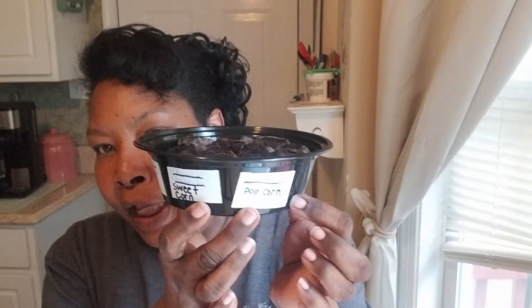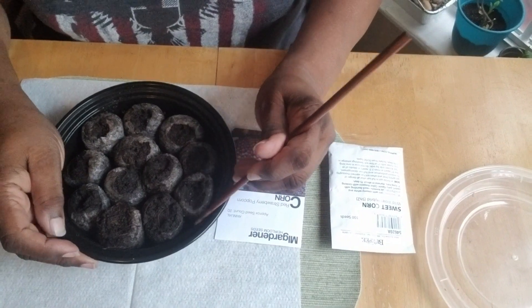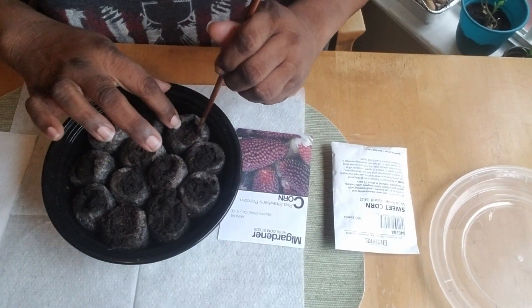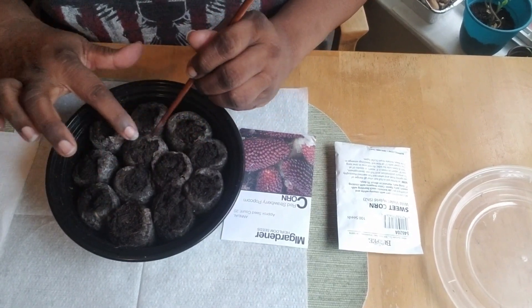I have my pea pellets here, labeled — a whole bunch for sweet corn on one side, and the red strawberry corn on this side. Once you expand these little pea pellets they get really really big, so what I do is take the netting that's all around them and open them up so they're prepared and ready to accept the seed.